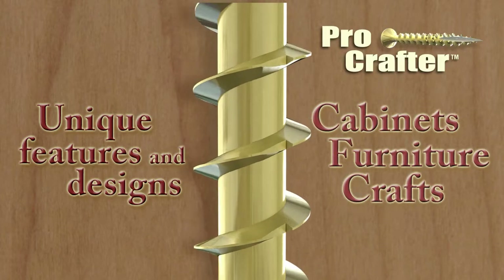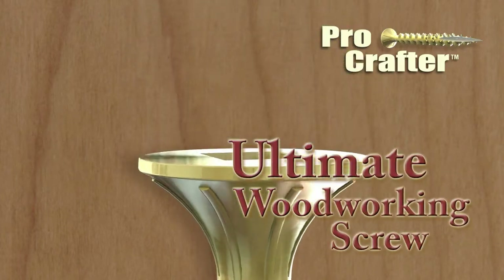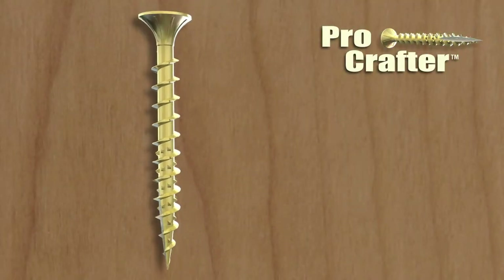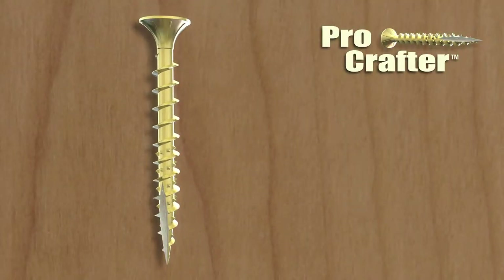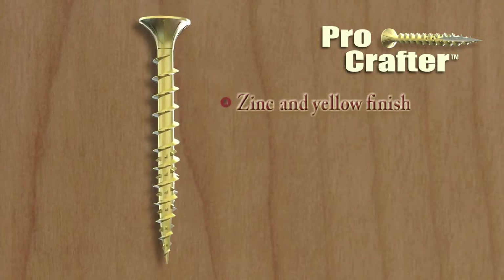The design and unique features of the screw make it the ultimate woodworking screw. ProCrafter is intended for interior applications and has several unique features and benefits. The zinc and yellow finish provide a professional finish look upon installation.